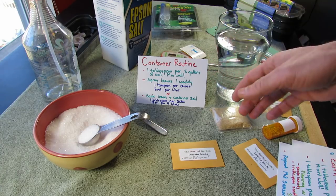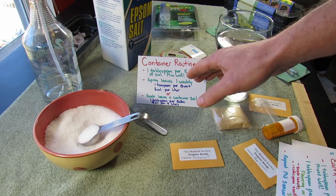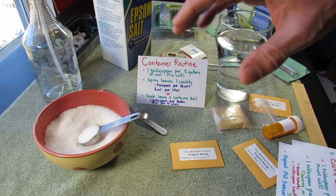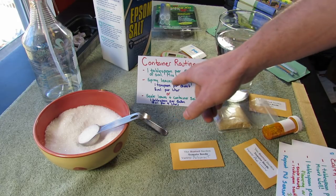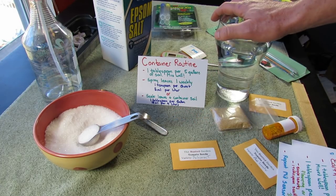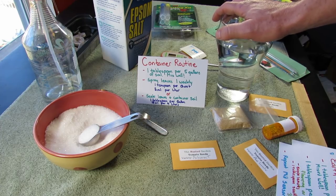That gets your plant started. Now, once the plant is growing and it's maybe a foot high and getting to a little bit of size — the temperature's right and it's growing — I spray the leaves one time weekly with a teaspoon of Epsom salt in a quart of water.